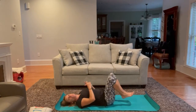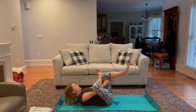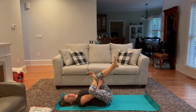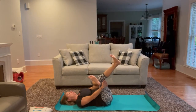Setting our heels down once again, taking the right leg over the left — make sure the foot's flexed and reach through, hugging this left thigh into the chest, relaxing the head and neck down, stretching into the hip and outer thigh. Slowly release, and let's take the opposite leg across — flex the foot, reach through, hug the thigh into the chest.